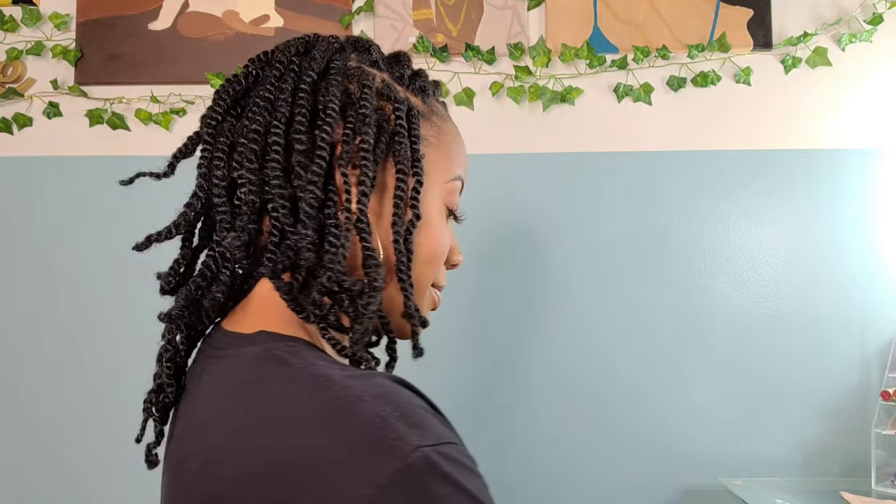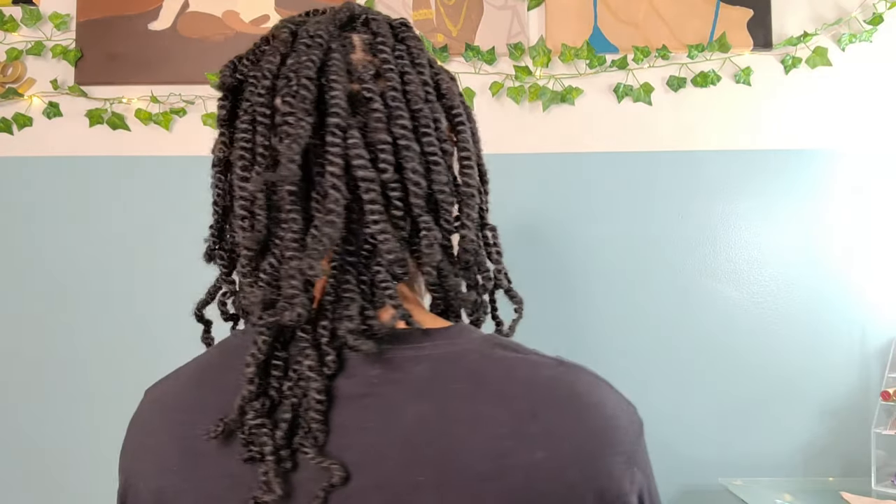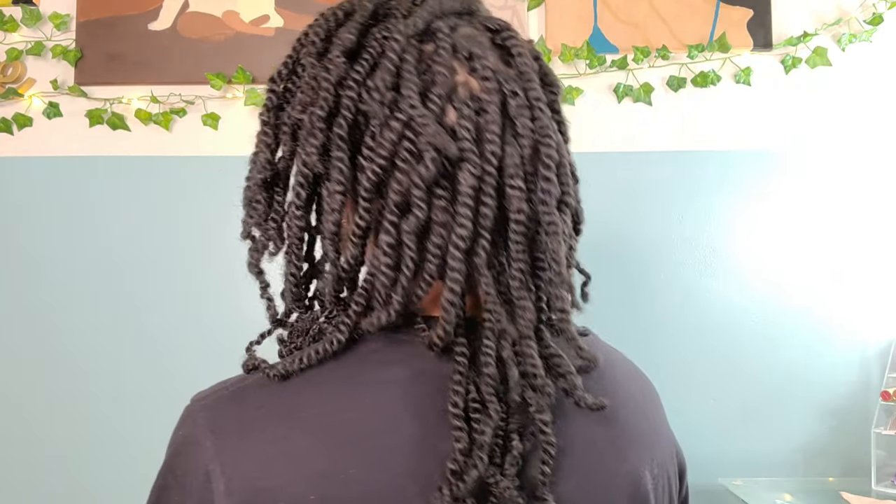This is the final look. I did go in with scissors to clip my little fuzzies at the ends. I did not dip my ends in hot water or anything. If you want to add curls, you can use flexi rods or perm rods to add a nice spiral at the end. I wanted this to look as natural as possible, so I opted out.